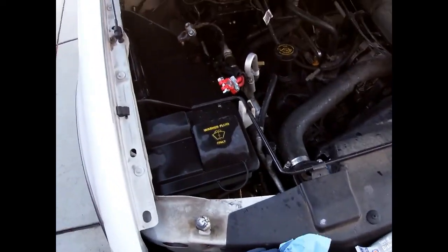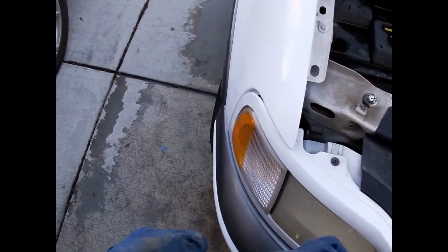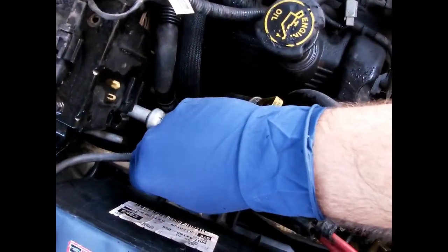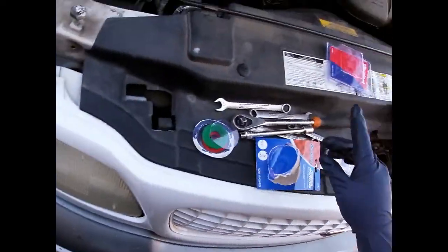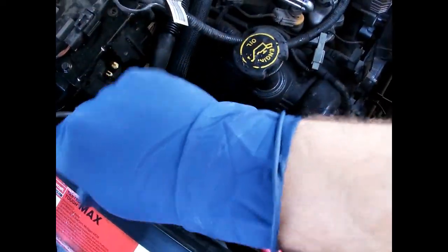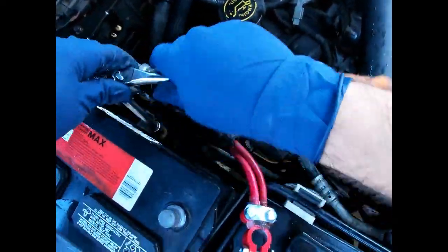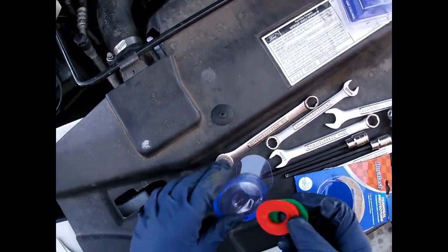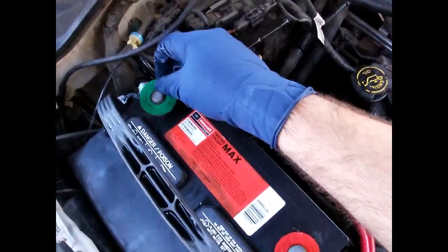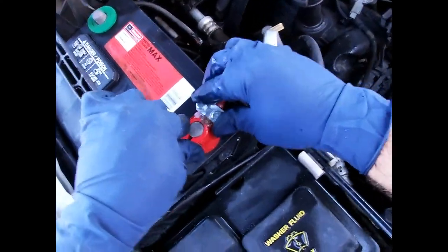Since that's done, the negative is exactly the same thing, so I'm gonna go ahead and do the negative and come back to you. It's time to put the battery back in, so I'm gonna cover this bolt with a little bit of dielectric grease. Alright, so then you'll use the anti-corrosion washers - red obviously for positive and green for negative. These things are chemically treated to help stop corrosion. We'll go ahead and put the positive on first.